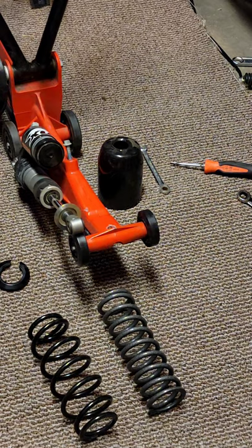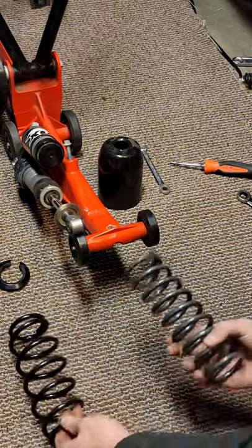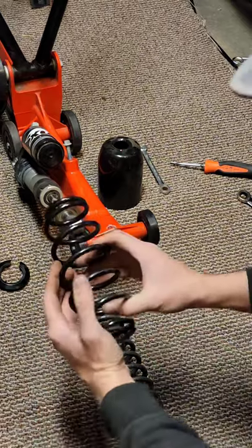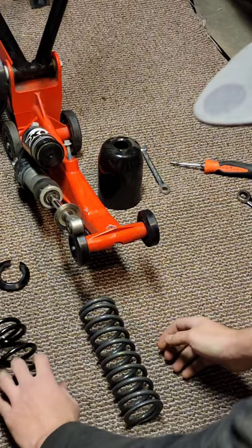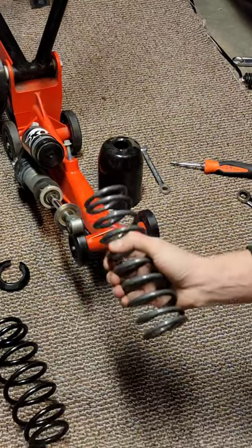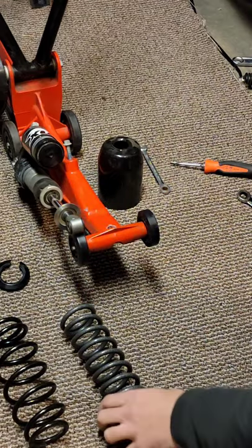I've got the factory spring out. This is the factory spring, and this is the aftermarket Stingray spring. As you can see there's a lot of difference — I can grab the stock spring with my hand and compress it pretty well. The Stingray spring I can barely get to move. It's a much heavier duty spring.